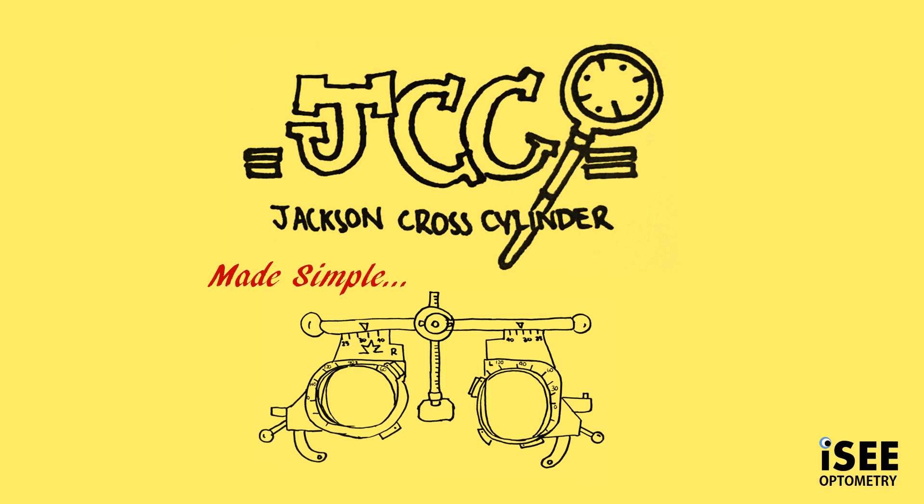Hey all, today I'm going to be talking about the Jackson Cross Cylinder. I know a lot of students find this concept confusing, so hopefully I'll try and make it simple.